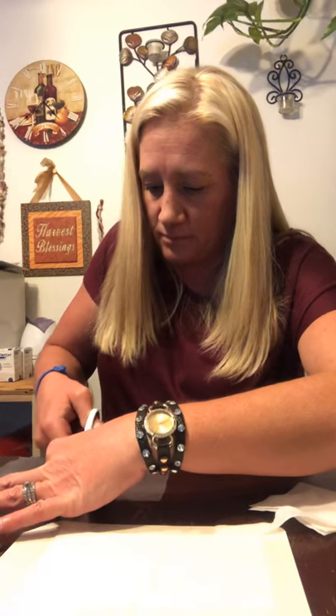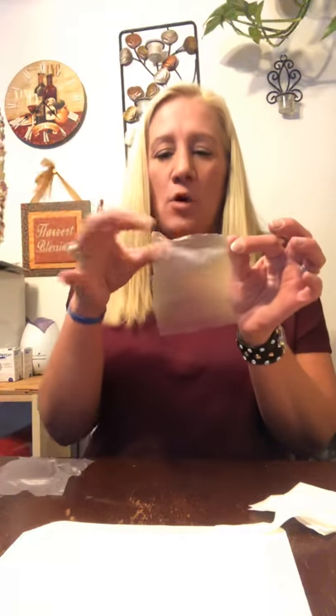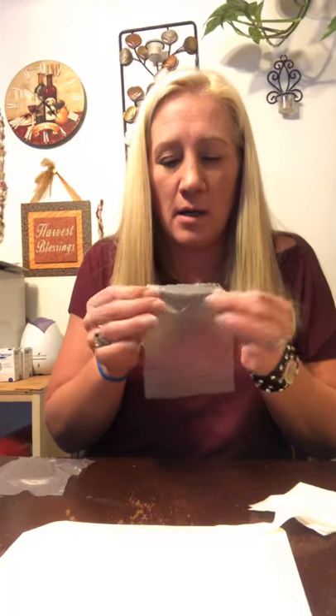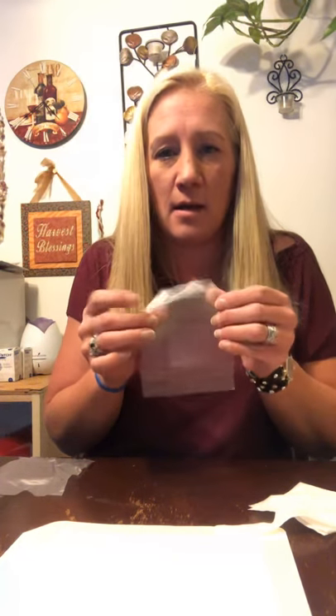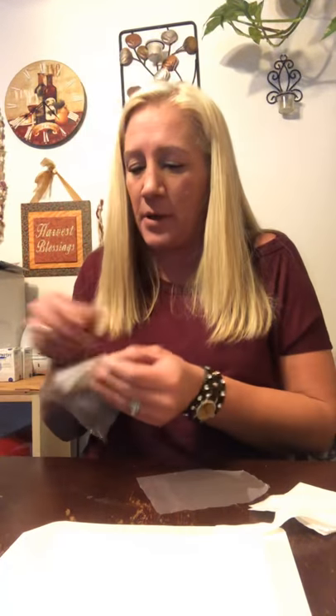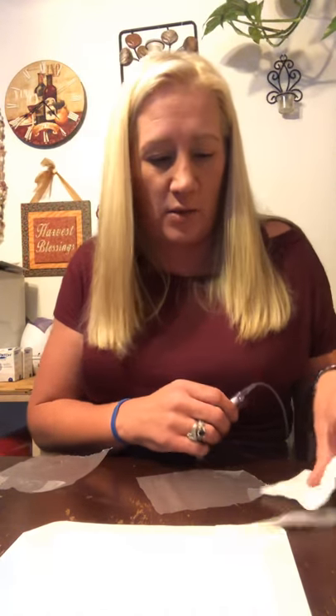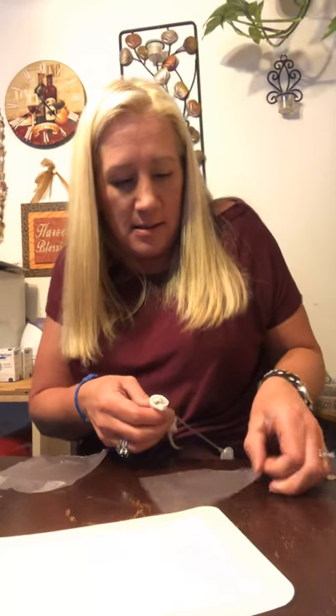Cut the pieces into little squares about this big. What I've found makes it easier to take off is to fold the corners of the sticky side like this. When you go to wrap it, that makes it easier to come off because sometimes it sticks more than you'd expect. It's better to be safe than sorry. Just wrap it up like that.